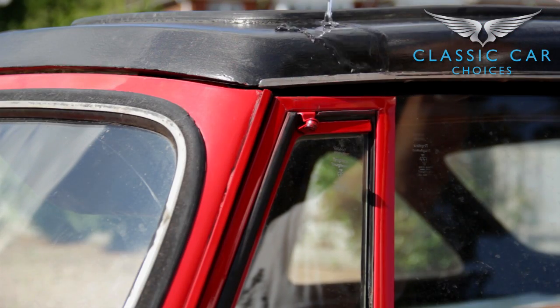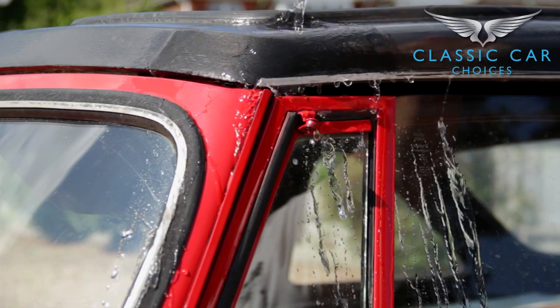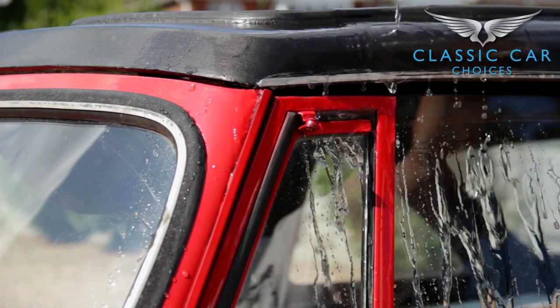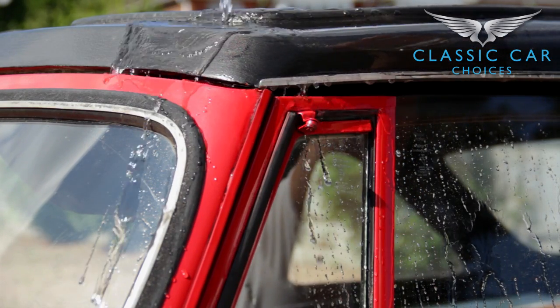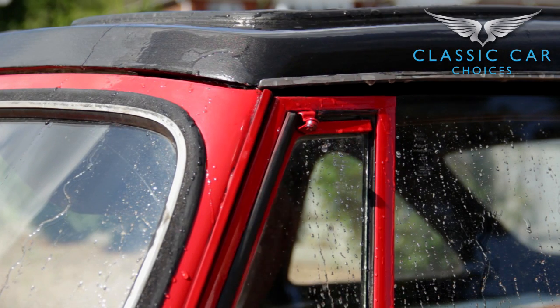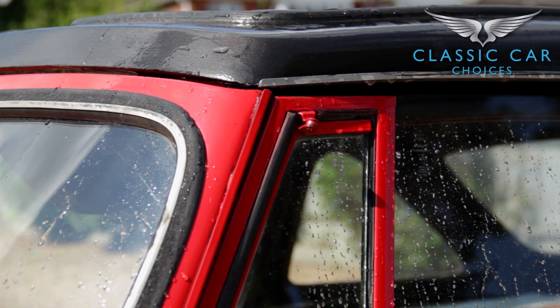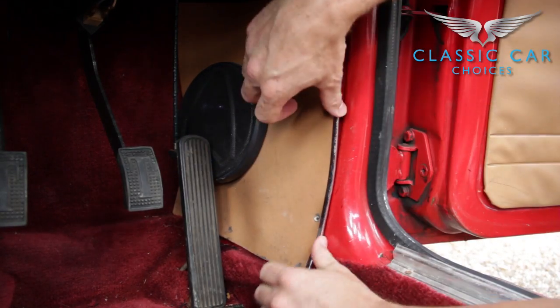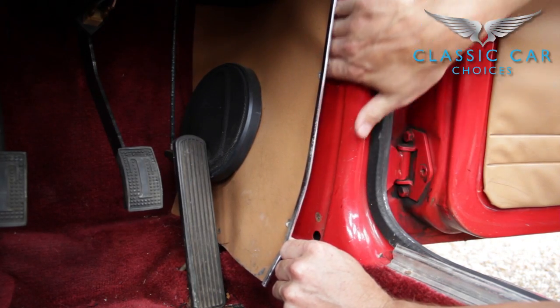Floor pans rust, especially on convertibles. If possible, pour some water onto the roof and watch for any that may enter the car. Most convertibles leak, but it gives you a better indication of where the rust might be forming, especially if it's behind the interior trim. If you suspect rust is behind the door cards or the trim itself, remove a couple of screws and have a look.